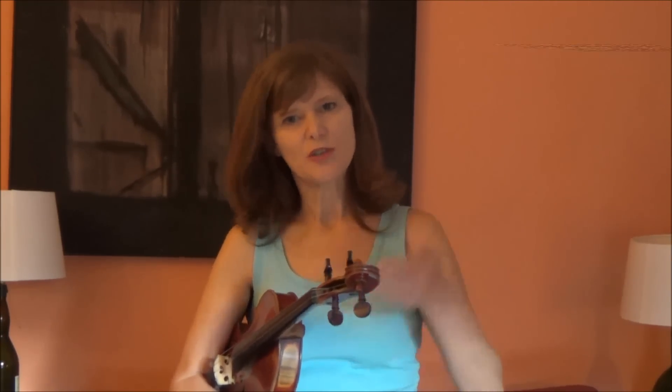In his great book 'The Art of Practicing the Violin,' Robert Jollet talks about the range of the violin, which he points out that for practical purposes is about four and a half octaves or 54 semitones. Given that these different notes can be played in different places on the violin — so in different positions — that makes about a hundred spaces where these semitones can be played.